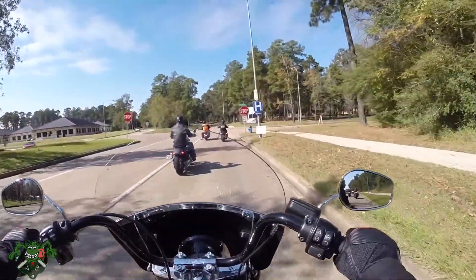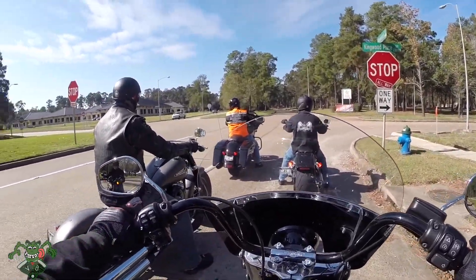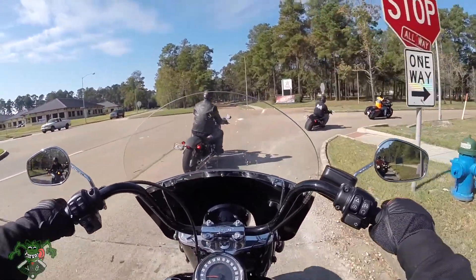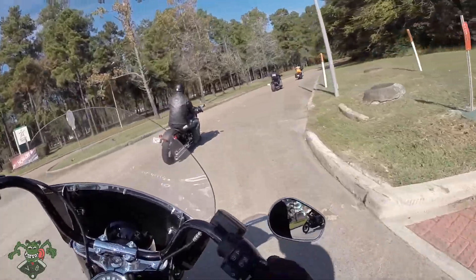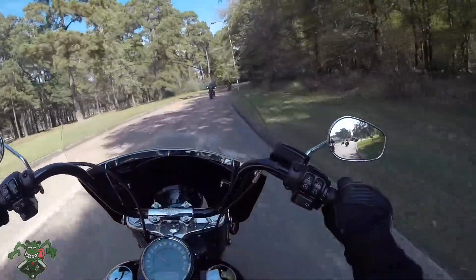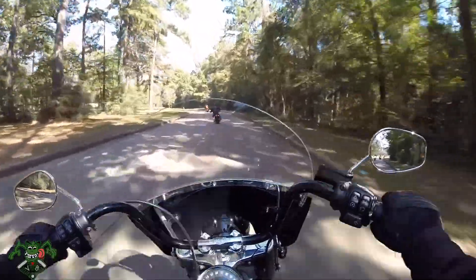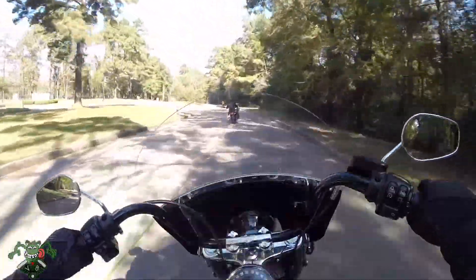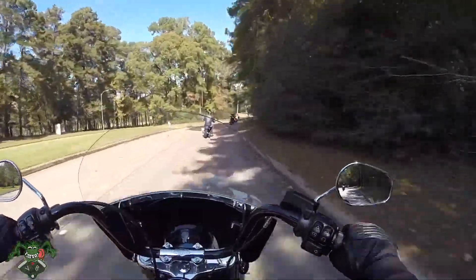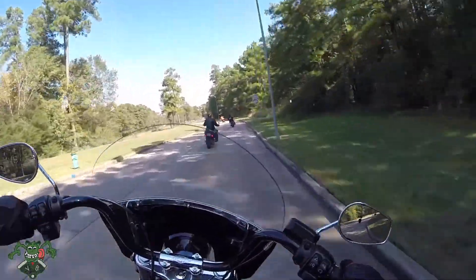The floorboards don't have really huge ones, but they're comfortable. From what I understand, they're actually smaller than the previous floorboards. This thing leans in great. Wow, this thing really loves to go into the turn — it sticks in the turn. And I'm riding two up, guys.